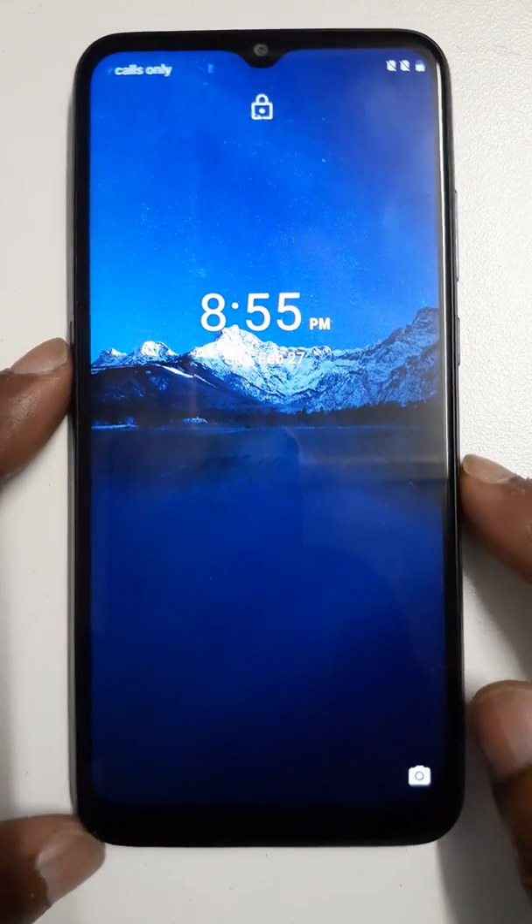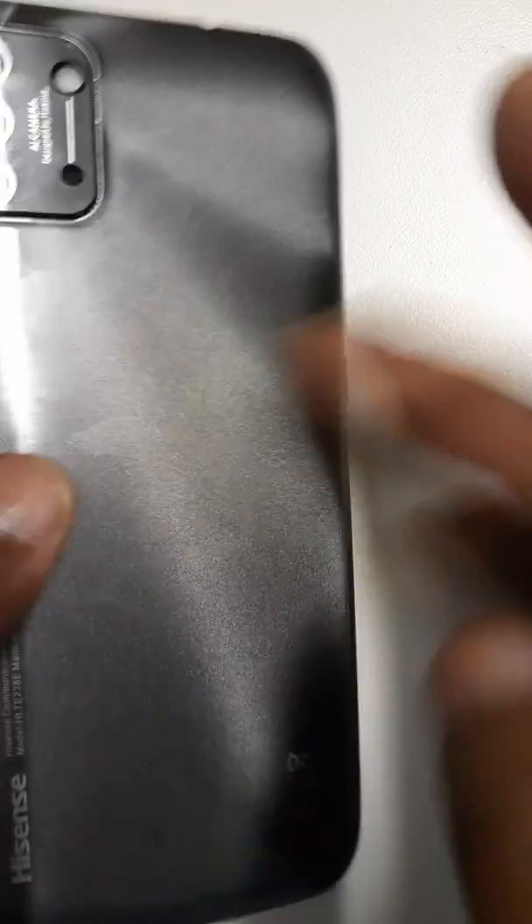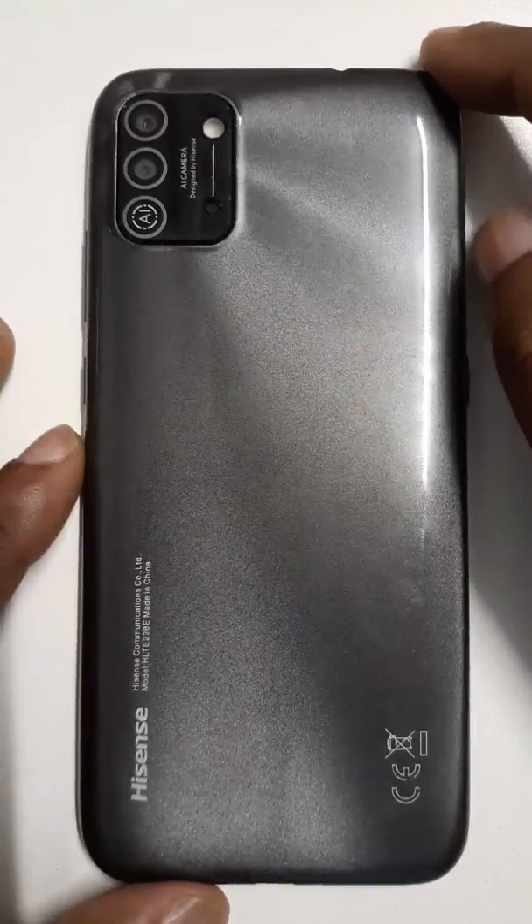Hello dear audience, I trust you are fine. Today we are going to see how to remove password, PIN, or pattern from the Hisense E50 Lite, in case you forget it.